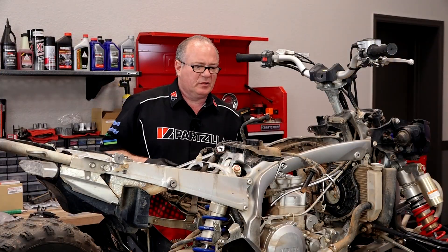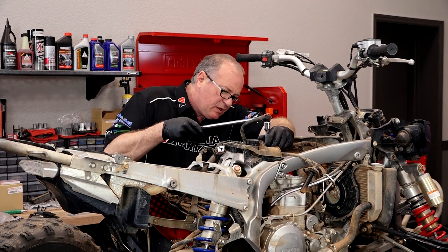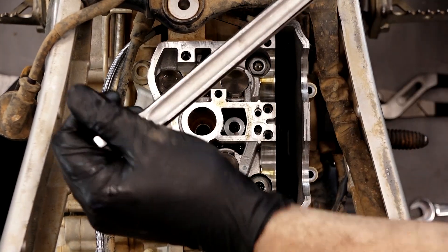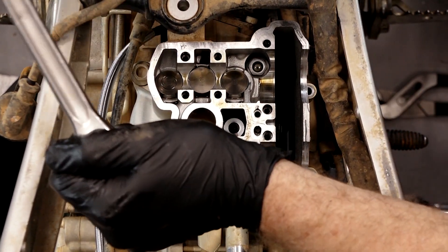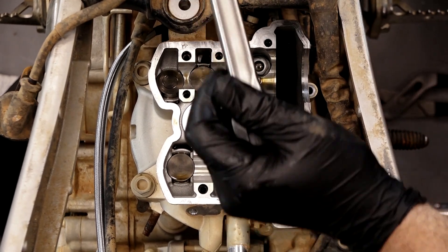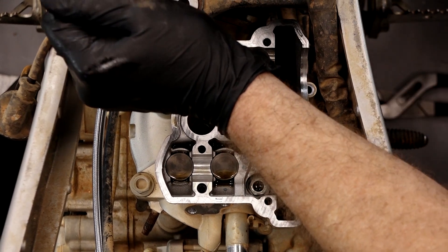These are 14 millimeter bolts and I guarantee you they're gonna have some torque on them. We want to take them out about a quarter turn at a time and go in a crisscross pattern to relieve the tension on the head. About 90 degrees, going back and forth. Now she's loose.